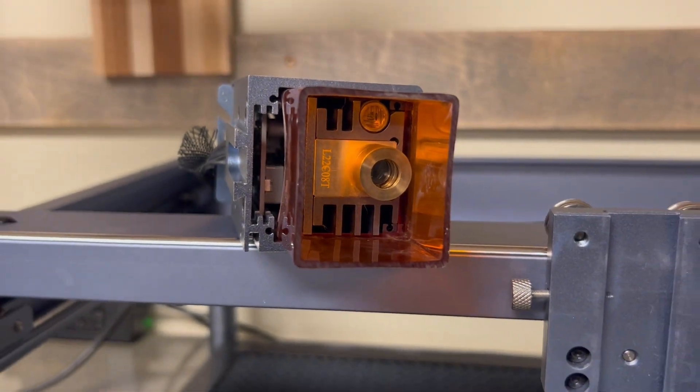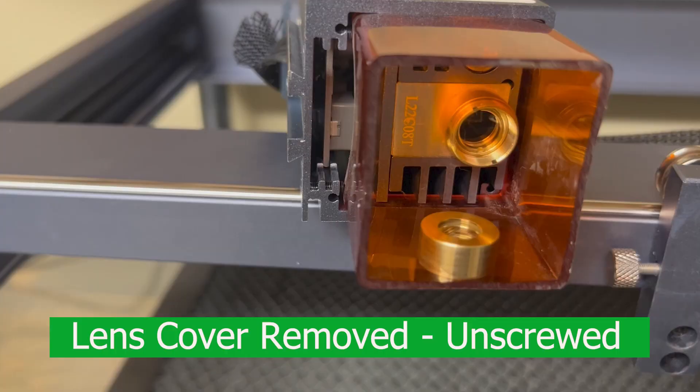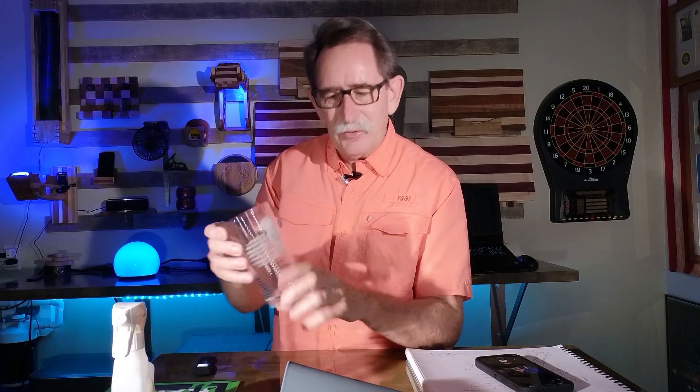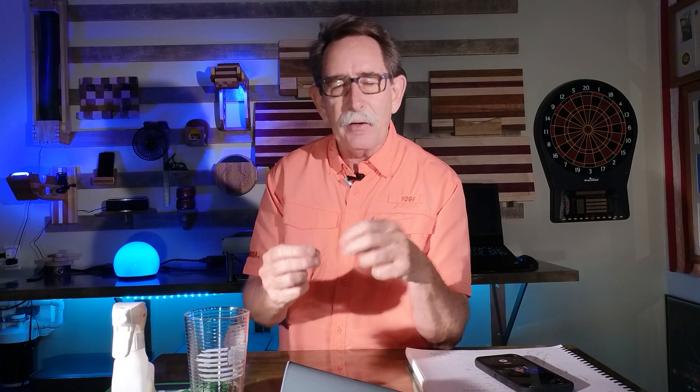I was getting a really nice etch like this, but it came down to where it looked like I was painting on the glass. That's not really terrible — some of my friends, because the punishers and skulls are very popular for men, they like the more rustic look. So I'm not getting rid of these, but I do need that part. It's not that expensive, but I did mess up.